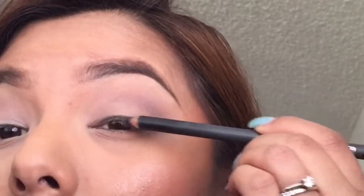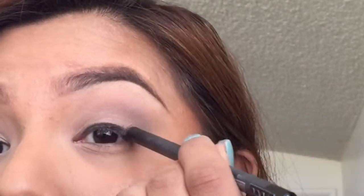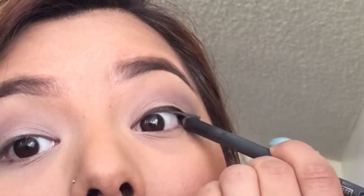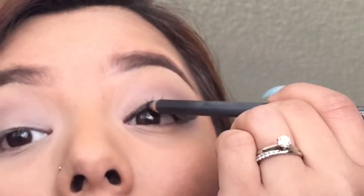So you'll want to use an eyeliner pencil — this one is from Lebec in the color black. You want to place it along your lash line, very close to your lash line, and create your wing. It does not have to be perfect because we are going to go back and blend it out. Make sure you fill in under your lash line, that waterline, so that we don't see any skin.